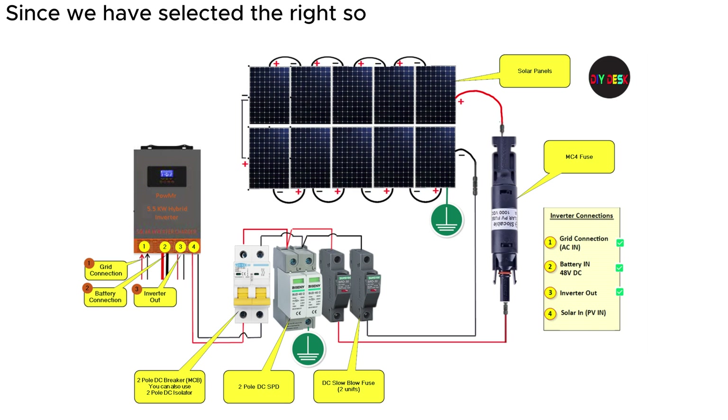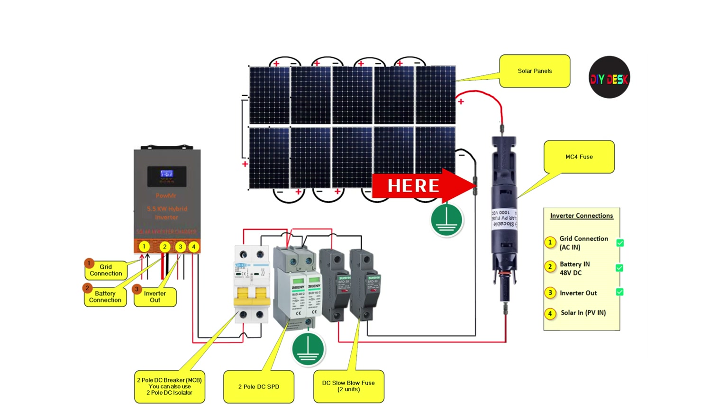Since we have selected the right solar panel for the inverter, let's wire it up. The series connection starts with one end of the solar panel array. Begin with the negative wire — leave the first negative wire for the inverter. Then connect the positive wire of the same panel with the negative wire of the next panel. Check the diagram for the plus and minus marks and follow the connections accordingly. The positive wire at the other end should be free for the inverter connection. Double-check the connections to ensure they match the wiring diagram accurately.